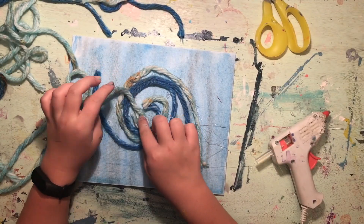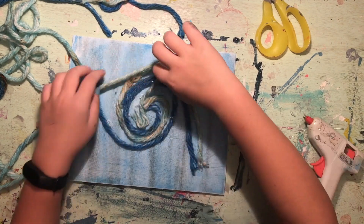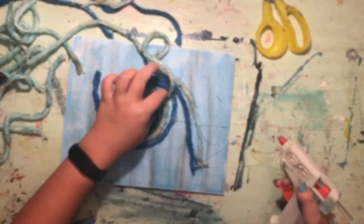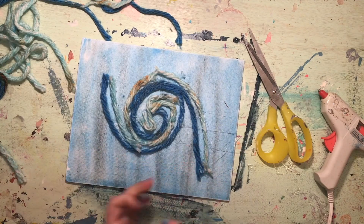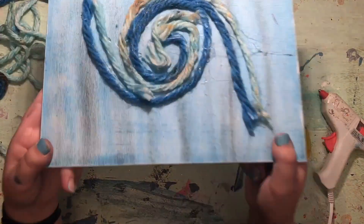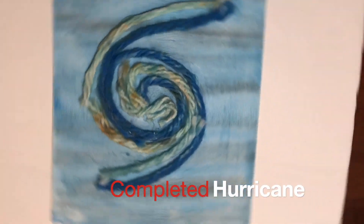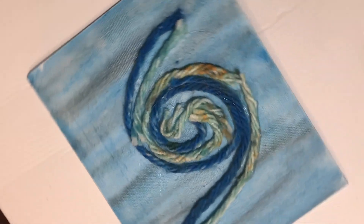Now you have a nice DIY hurricane to display in your room and remind you of hurricanes from the past, like Hurricane Florence, which formed in the Atlantic Ocean and made landfall in North Carolina. Catastrophic damage was caused by Florence, which was a Category 4 hurricane with wind speeds up to 140 miles per hour. It lasted from August 31st to September 19th, 2018, and cost the community nearly $18 million in damage.